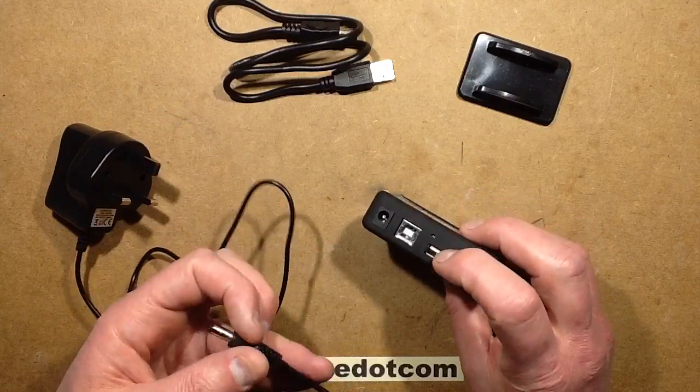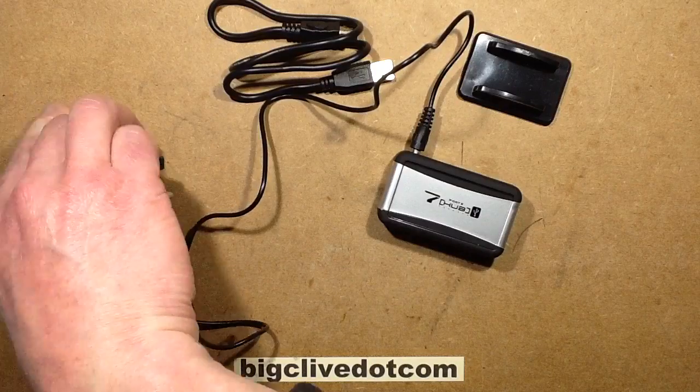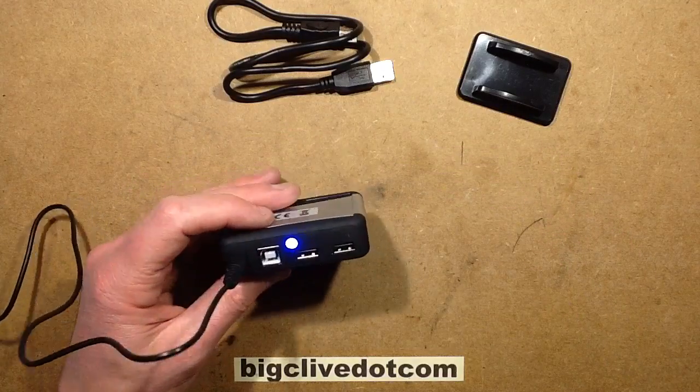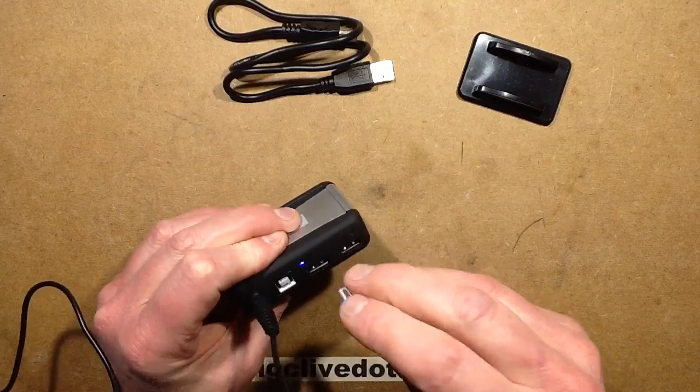So then I plugged it in and powered it up — let's do that right now in fact. There are little blue lights on showing that the unit is active, and if I plug things in, you can plug in loads and it's powering all the output ports.